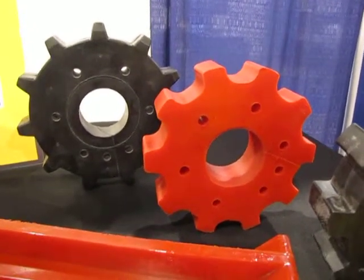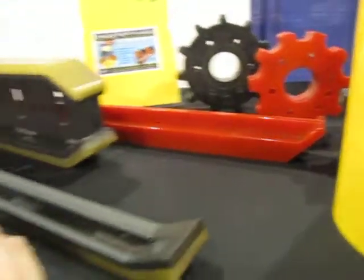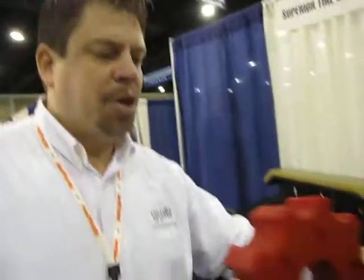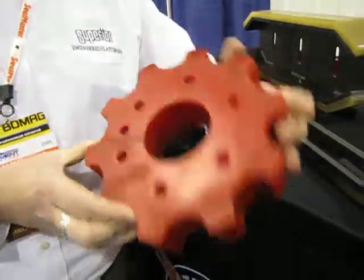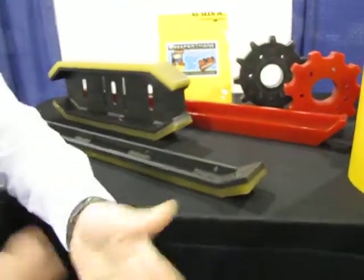We manufacture both in rubber and polyurethane. We have 40 different compounds of urethane so that we can adjust it to the different applications. Some of them are harder, some are softer, some have better abrasion characteristics. The sprockets have a good mechanical characteristic where they don't really need abrasion but they need to be flexible and rebound properly. We're able to test different materials to meet the different requirements for different wear part situations within the sweeper industry.